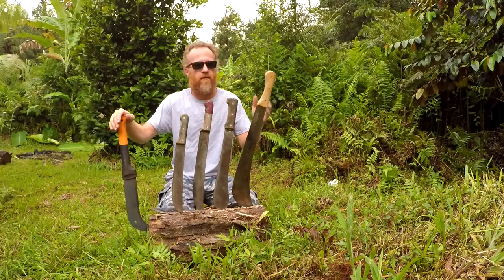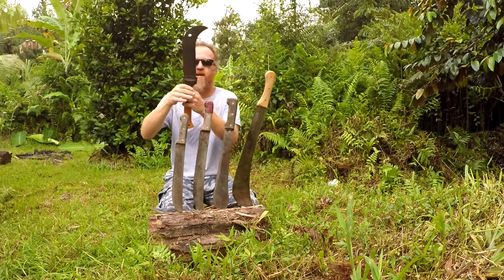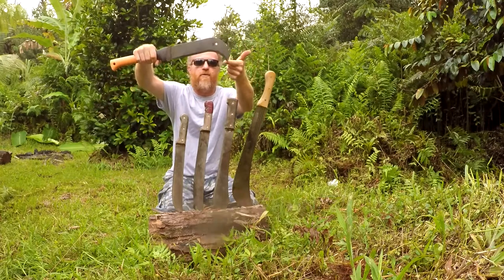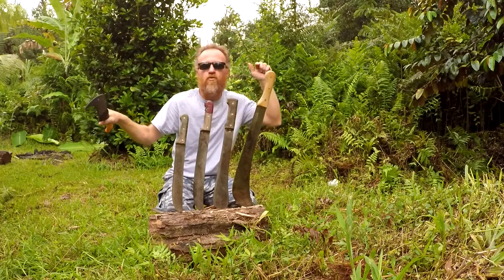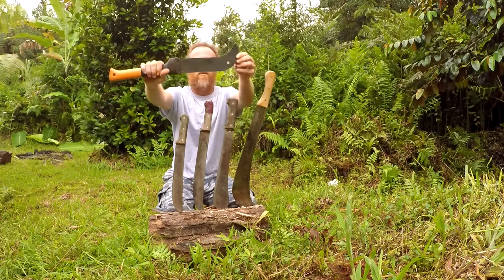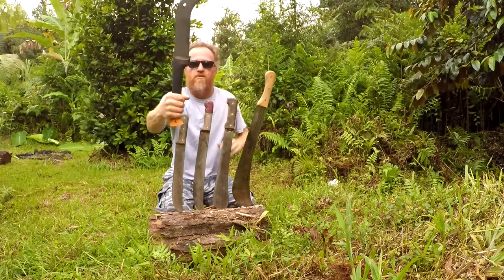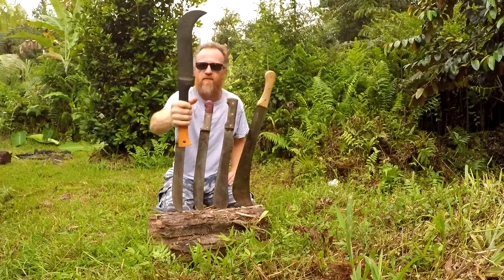I'm going to go right to left. First is the Fiskars brush axe. I really like this design. I can cut stuff down and then grab it with this hook, pull it, move stuff around, and clear it out of the way. It's a really cool bill hook design. I use this a lot in the yard, at the homestead, in the jungle.